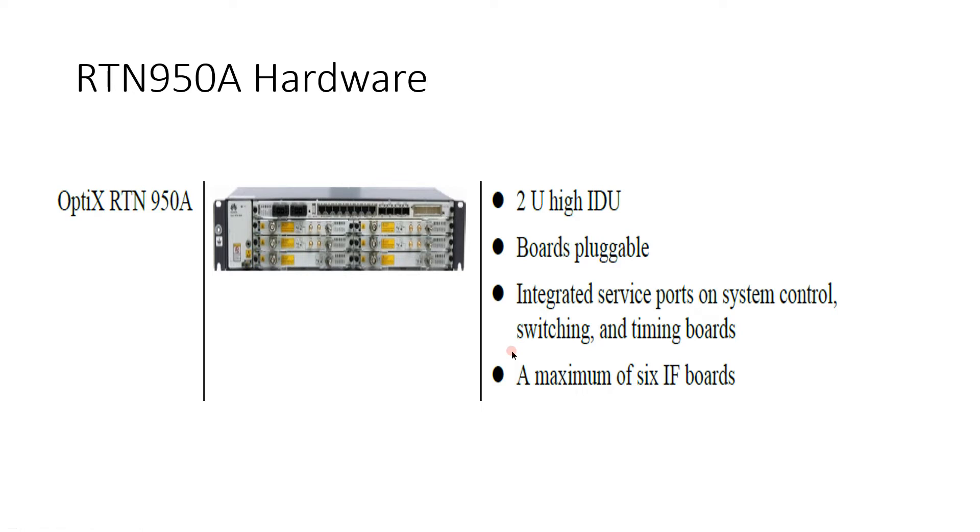RTN 950A supports integrated IP radio, high bandwidth and high transmission efficiency.